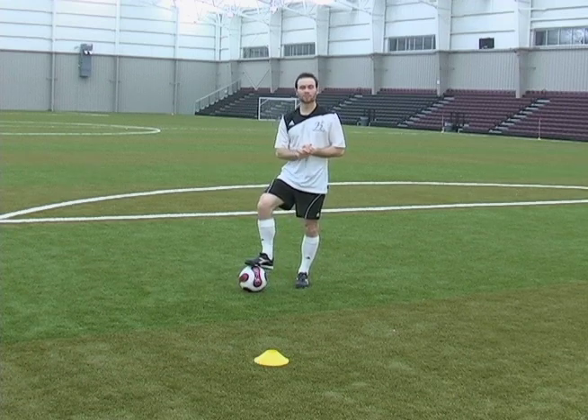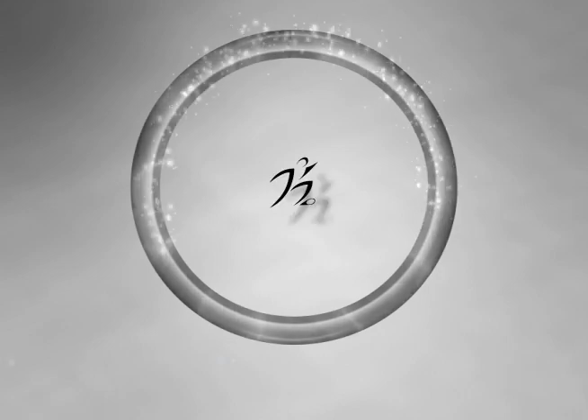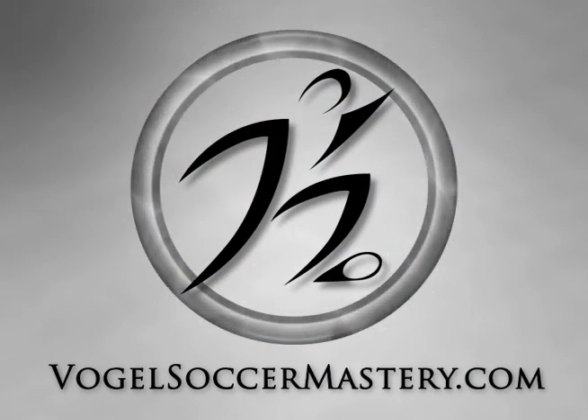That is how you do the double lunge move. VogelSoccerMastery.com — your online source for soccer information and training.